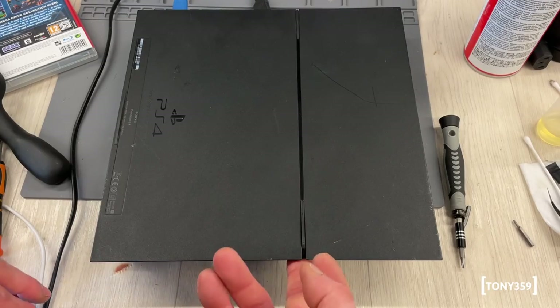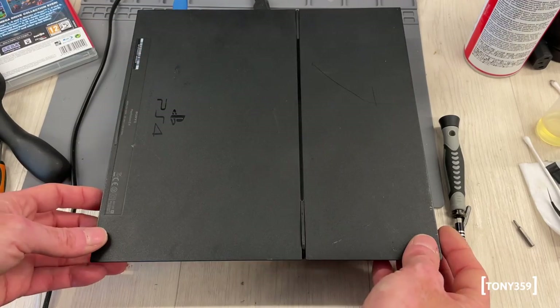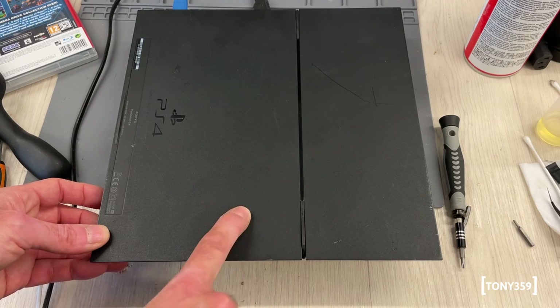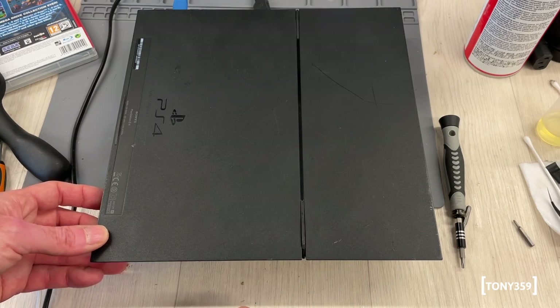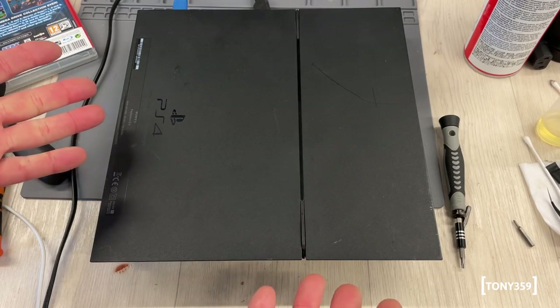It's working now - I didn't do anything special, it's just hard to show on camera. I basically put back the lid paying a bit more attention to where that little metal clip was going, so it's definitely working. This is the eject button, and that's it - this PlayStation is ready to go.